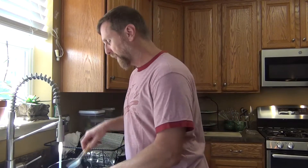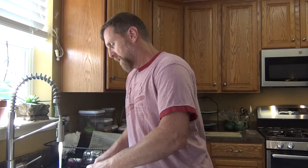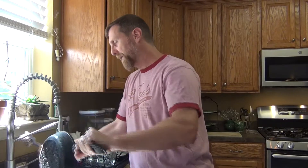Once you get your pan good and clean, dump out the extra water. I'm just going to take this back over to the stove and heat it up to get the rest of the moisture off, and then just spray it with a little oil and wipe it down — and you're going to have a perfectly clean and well-seasoned pan. If you liked this video, make sure you subscribe to our channel, smash that like button, and share it with your friends, and we'll see you in the next video.